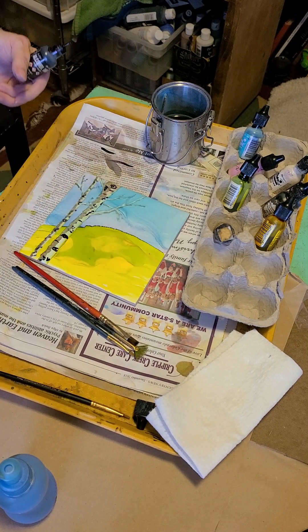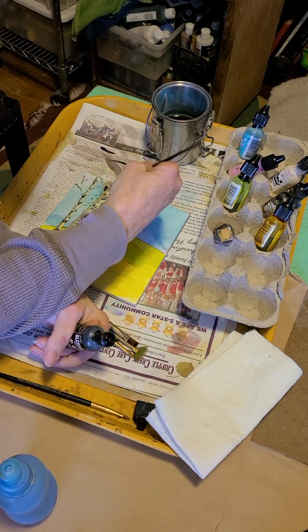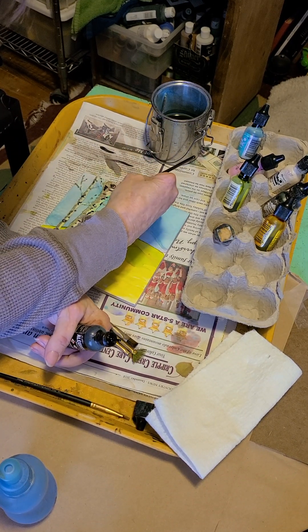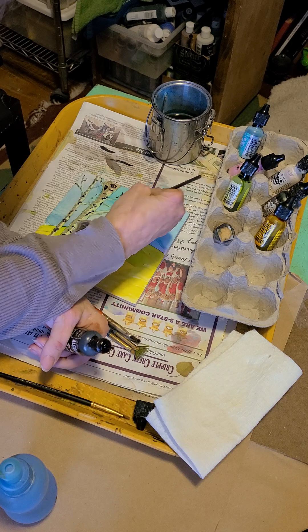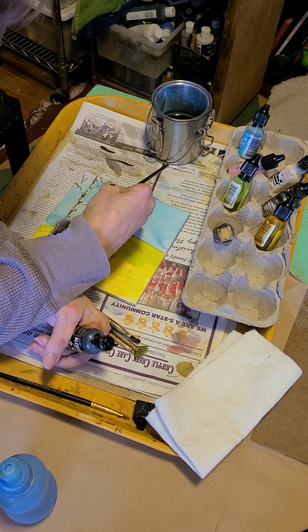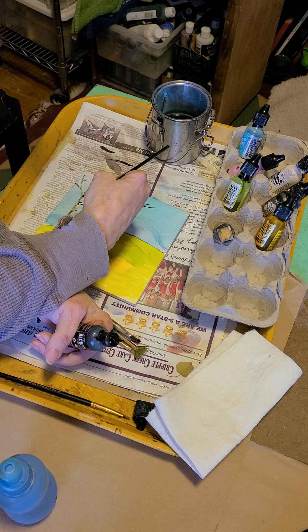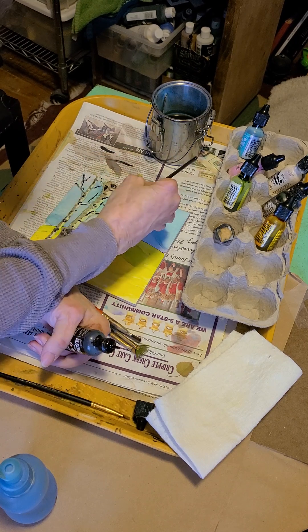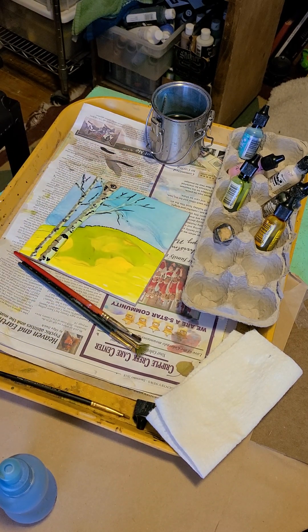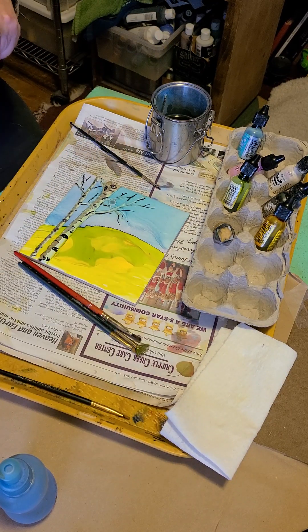A little bit more black — I'm going to check it on the paper there. I'm going to add a little bit of black to these branches. Now you've got it looking like a tree — that wasn't very hard at all. Some crooked lines, some dots. You've got to be careful with your alcohol.